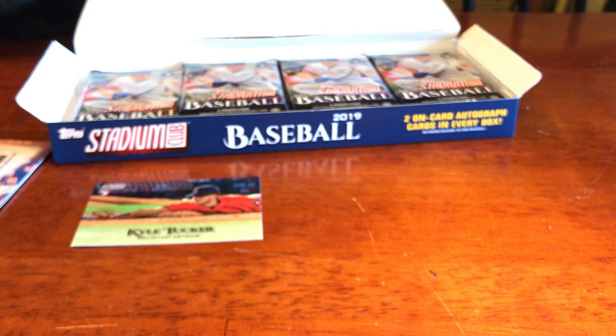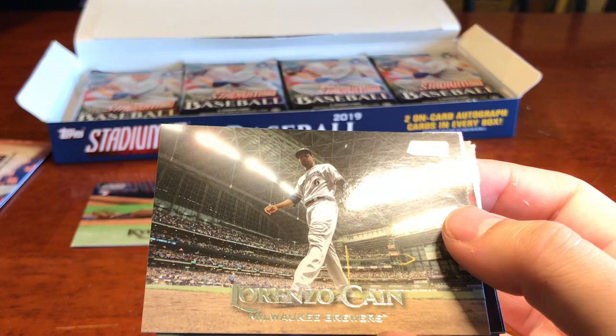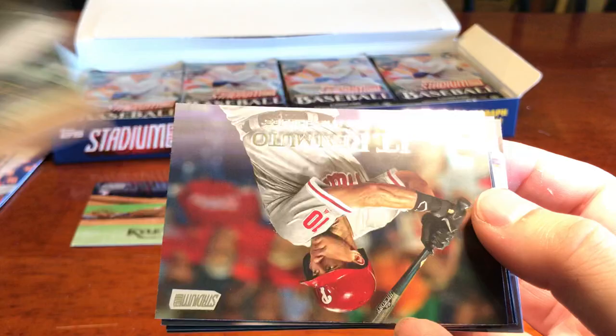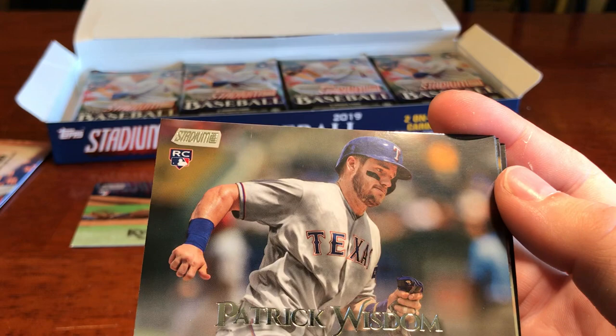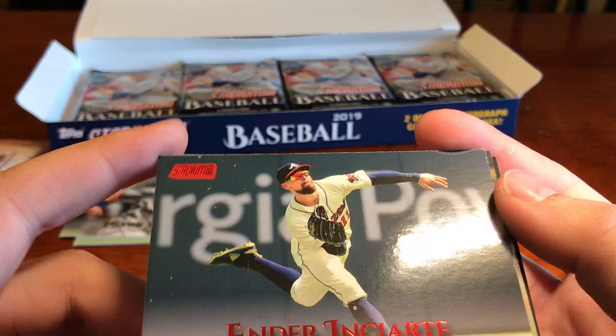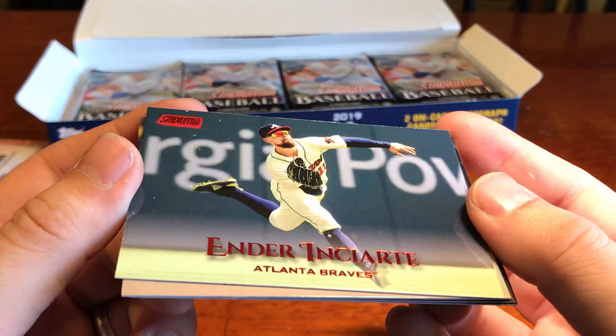Jesus Aguilar. Lorenzo Cain — I like that one. JT Realmuto. Patrick Wisdom — rookie, previous Cardinal. Ender Inciarte — red. And I just saw that we had our autograph behind that. That's a red name variant. And then there's Miles Straw — on-card auto, rookie.